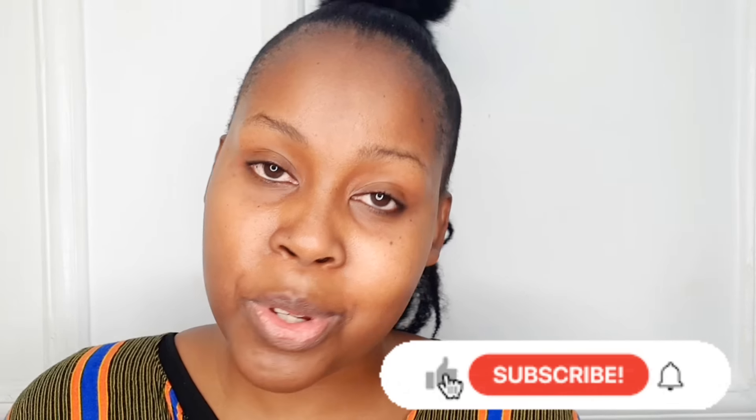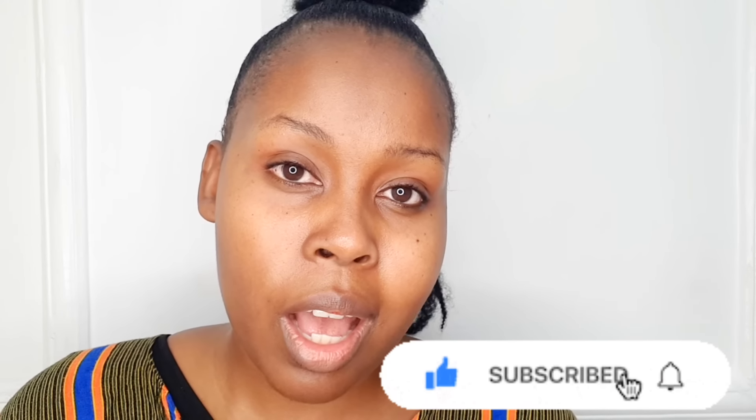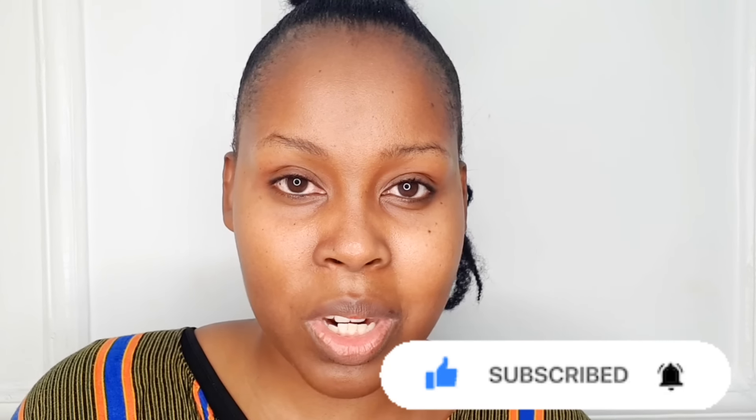Hello beautiful people, welcome back to the YouTube channel. If you're new here, you're welcome. My name is Frosina Sharon, and today we are going to do a full face makeup tutorial for beginners. This is an updated tutorial, so kindly subscribe, share your thoughts in the comment section down below — I'll be reading all of them. If you like the video, give it a big thumbs up.